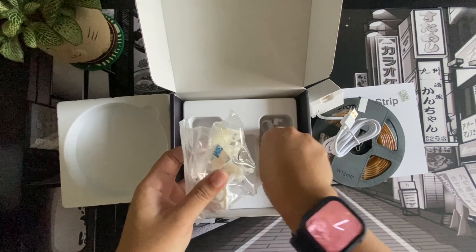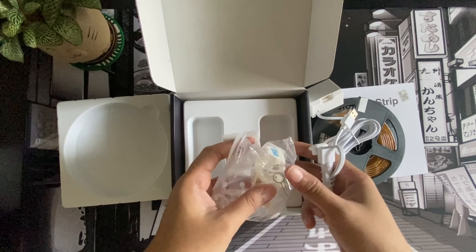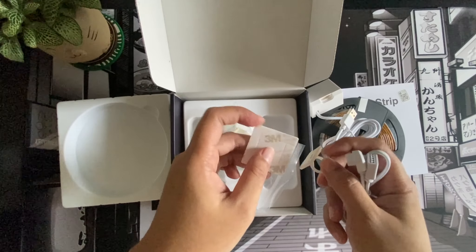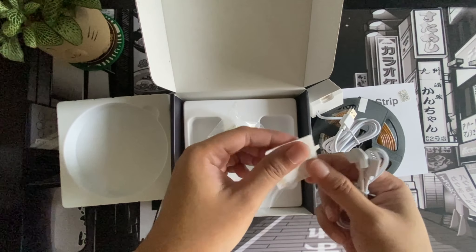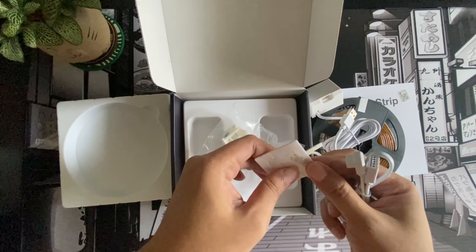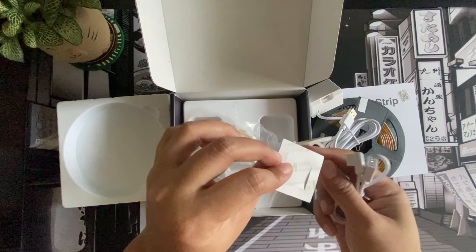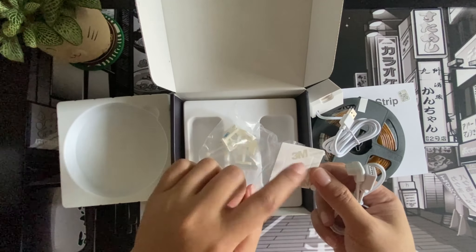I don't intend to use this in a very colorful way because I tend to have dry eyes and that's not going to be good for me. Inside the box you can see there are some plastic clips — they can hold the strip against the wall or wherever you want to connect it. There's 3M tape at the back, and the good thing is the 3M here is not the thick industrial type, the one that's in black or gray.